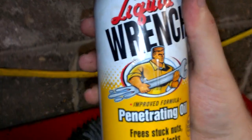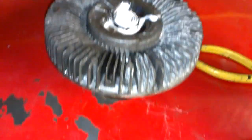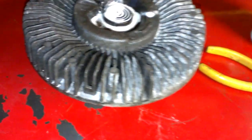What you want to do is spray some Liquid Wrench, WD-40, PB Blaster — really anything — into this little part there. And let it sit for quite a long while.